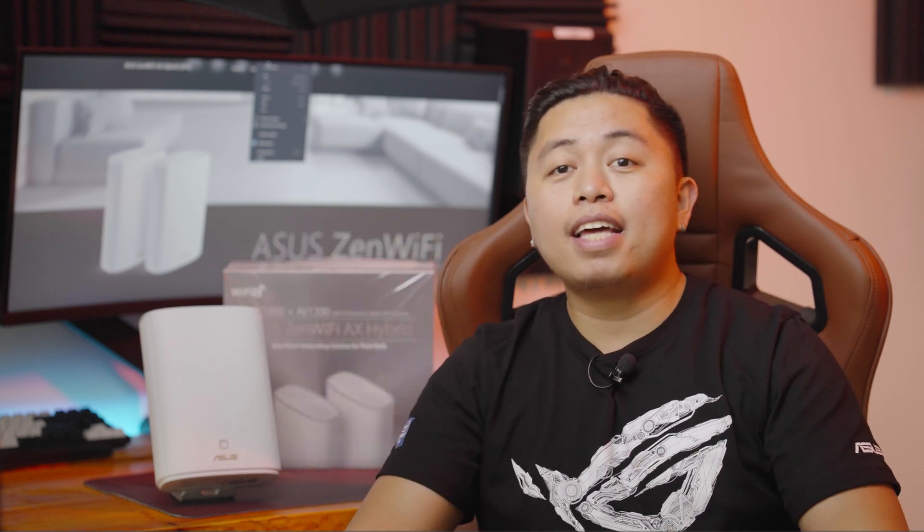Thank you for sending this one over. Please do like if you liked this video and subscribe to our YouTube channel if you haven't subscribed yet. I hope you are safe, I hope you are fine, and see you on the next video.